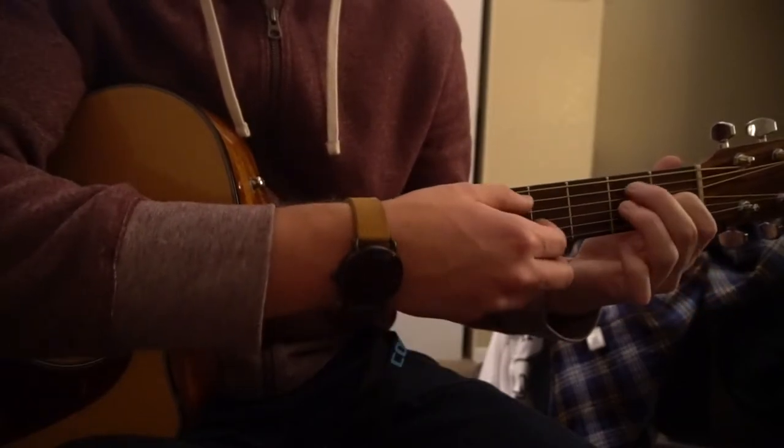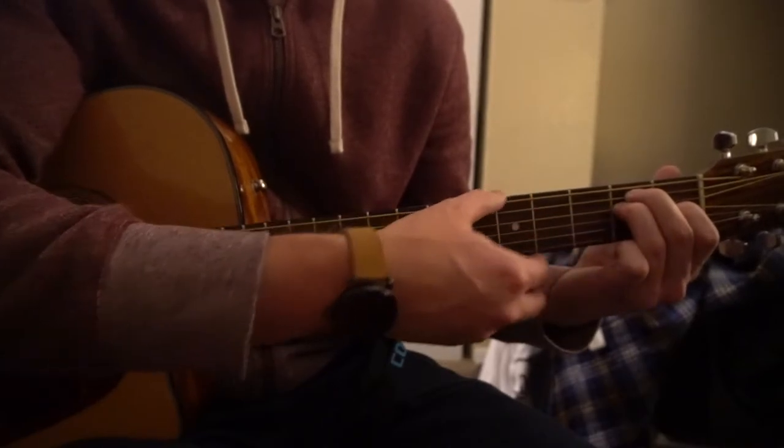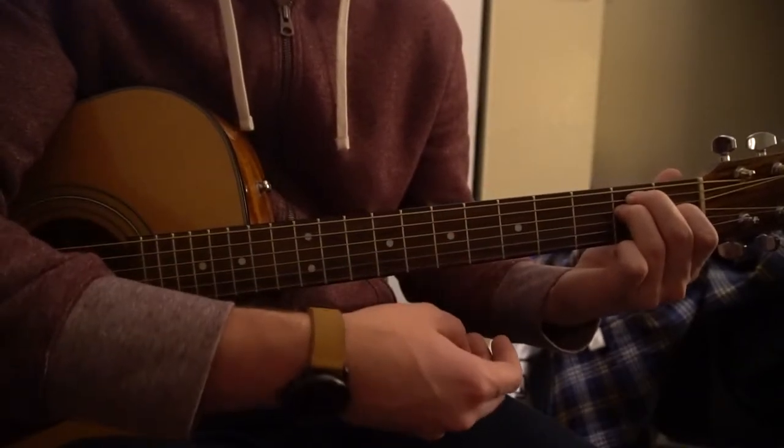For an E chord, your index starts on the 1st fret of the G string, middle finger on the 2nd fret of the A, and your ring finger on the 2nd fret of the D. There's your E chord.